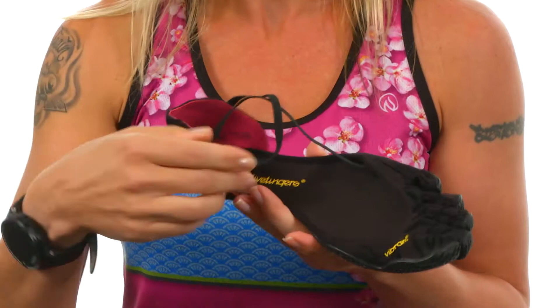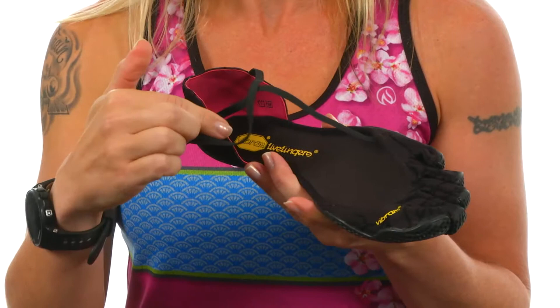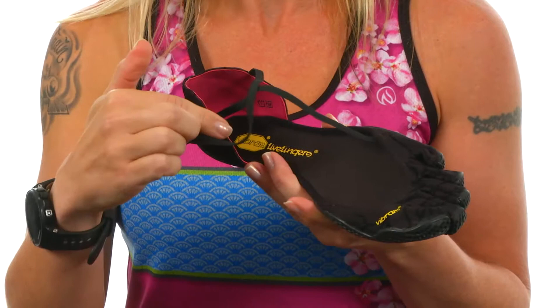And that lets your feet move freely as you're working out or walking down the street. To hold the shoe on, you do have a nice little stretchy system here that's going to go over the top of your foot and around in front of your ankle, and you just hook it right here at the back for a nice customized fit.